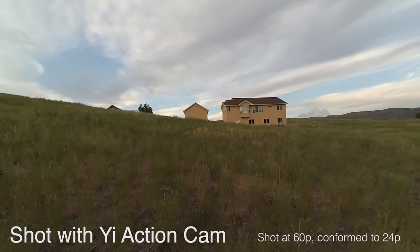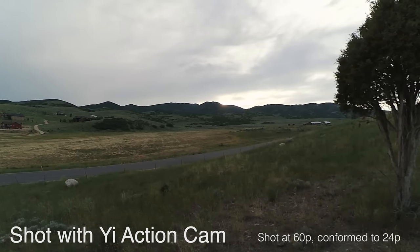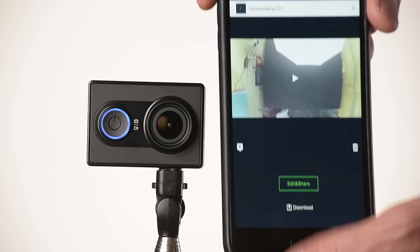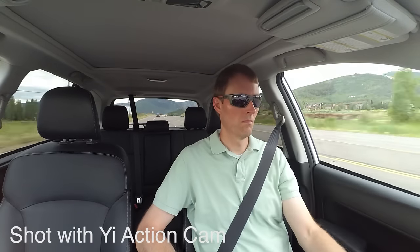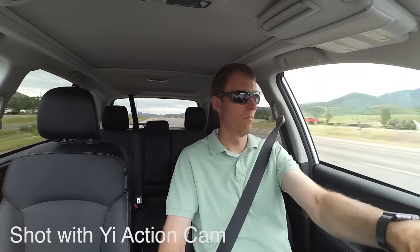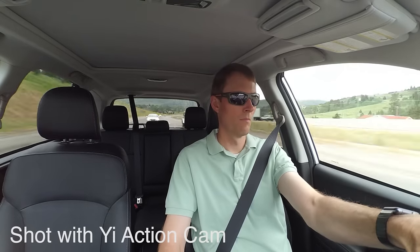All the action footage you're seeing here was taken with the Yi action cam, so you can judge for yourself whether it's good enough quality for what you're trying to do. For me, it seems pretty good, especially for a hundred dollars. The app is actually quite nice — early reviews said the app was not very full-featured and had issues, but now it allows you to do quite a bit. It connects reliably every time via Wi-Fi and shows you a live view of what the camera is recording, with just a little latency you'd expect over Wi-Fi.